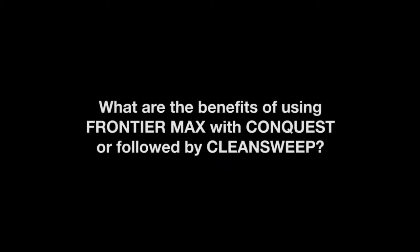Frontier allows a grower to time his weed control appropriately. It's taking control of the early emergence of annual grasses, some Redroot Pigweed, some Eastern Black Nightshade, and then you can time your Clean Sweep application more geared to the ragweed that's present in the field. Using Frontier Max with Conquest or Frontier Max followed by Clean Sweep really brings a whole broad spectrum weed control to soybean fields in Eastern Ontario in particular.